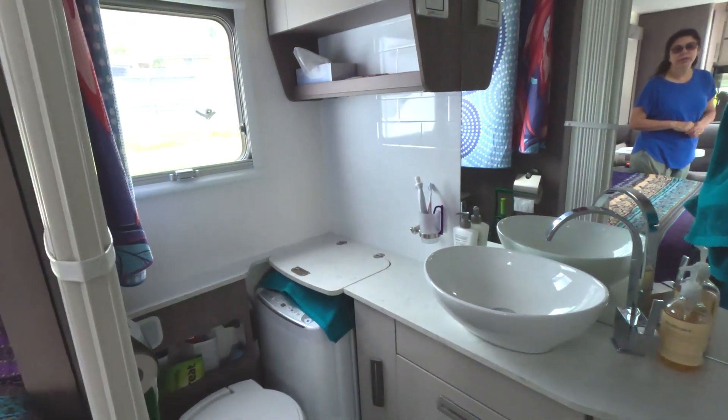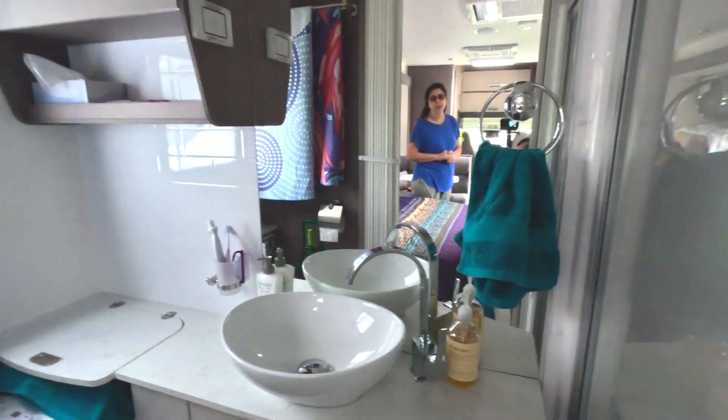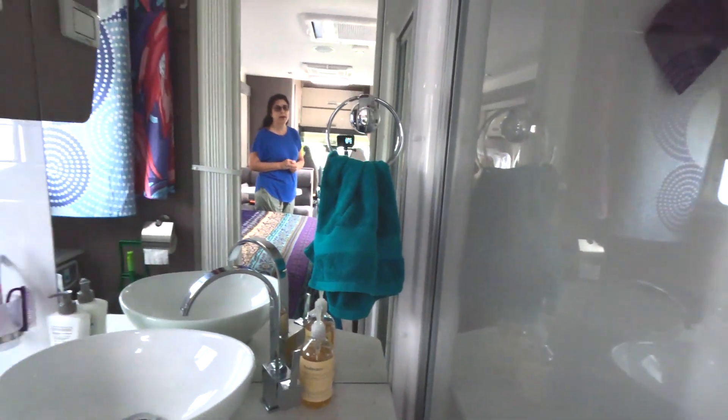I'll let Paul just walk through and show you the ensuite. The ensuite has a full ensuite with a shower, toilet, washing machine, and heaps of space.